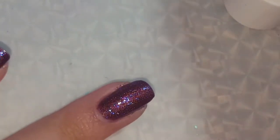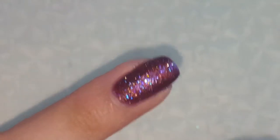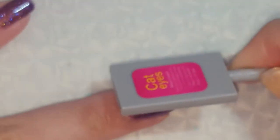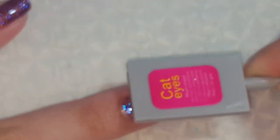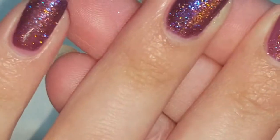That is the nail before I've done anything with the magnet. Then you take the magnet and just kind of put it over top of it and it should give you that effect. I am seeing a very subtle kind of line in there.